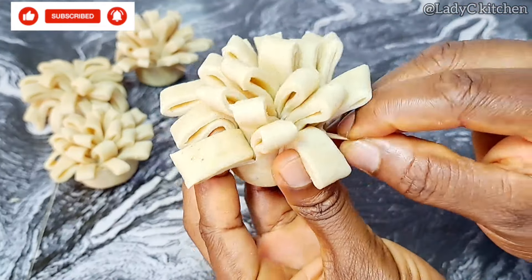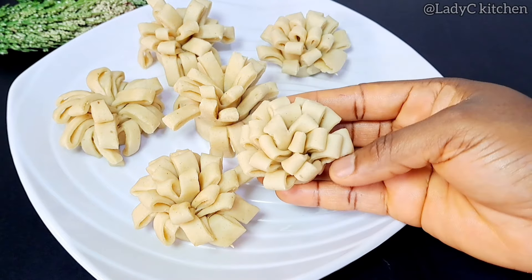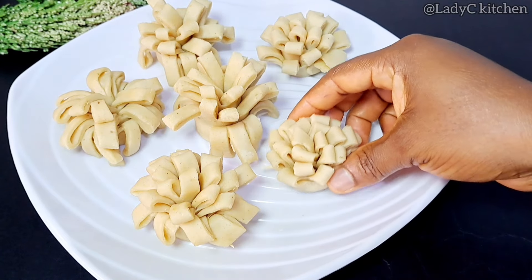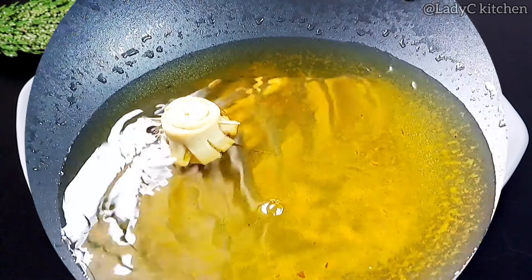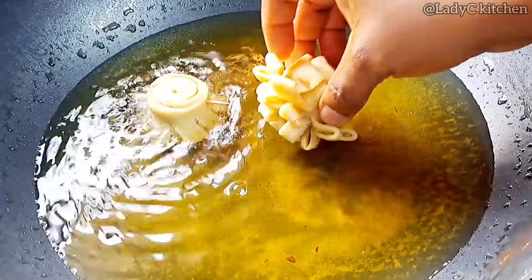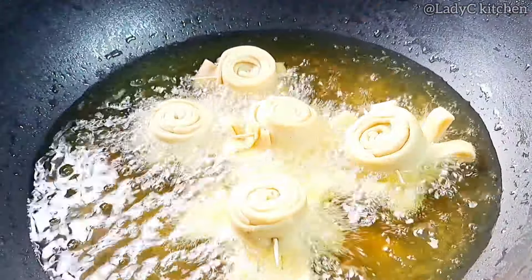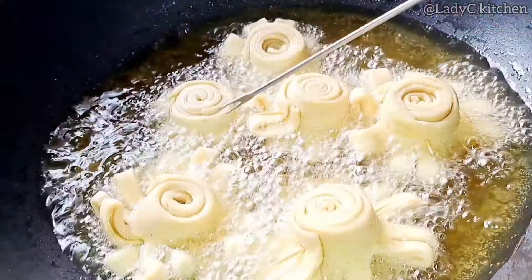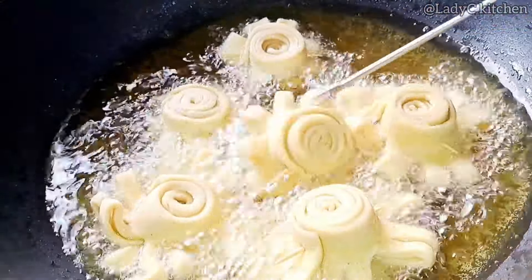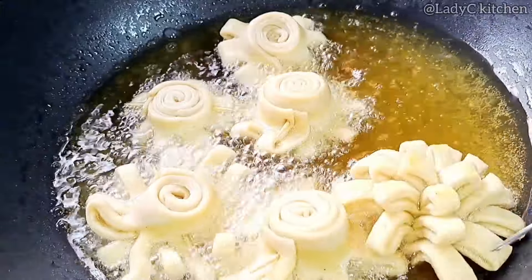Repeat the same process with the remaining pieces — and look what we have, everything is ready. It is time to fry. Please do not use too much heat. Gently drop them one after the other into the hot oil, and make sure they are in separate form after dropping them in.